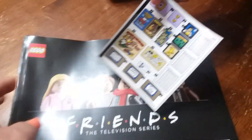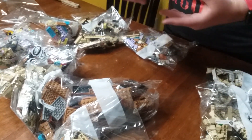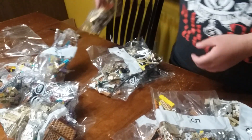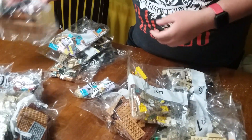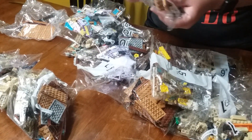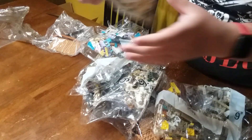In this set there are — let's see — bags numbered 1 through 15, including bags 2, 3, 4, 5, 6, 7, 8, 9, 10, 11, 12, 13, 14, and 15, plus the plates and the canoe pieces. So there are quite a few bags to work through.